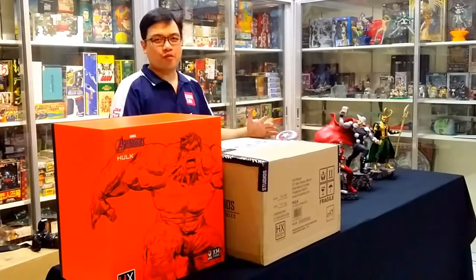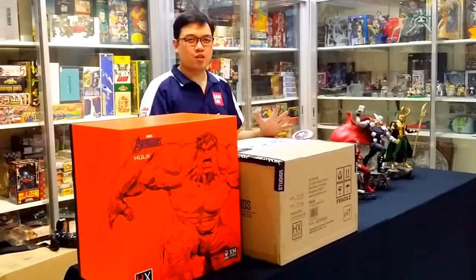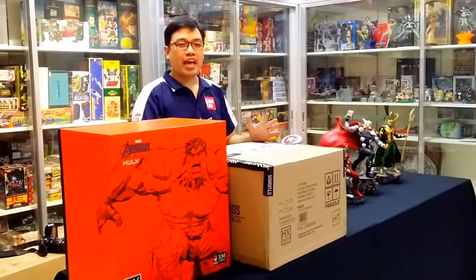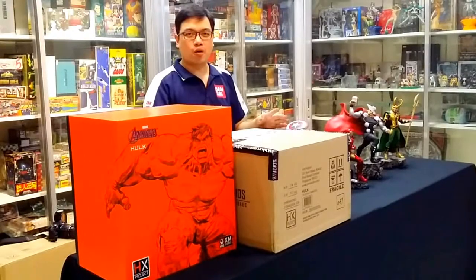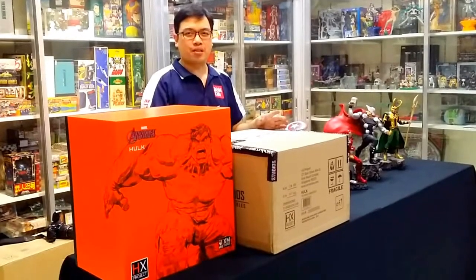Hi, I'm Malvin Lim of GreatToysOnline.com and I'm going to do a quick unboxing of HX Project 1/6 Scale Incredible Hulk from Avengers Assemble.